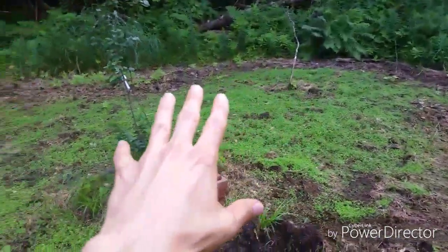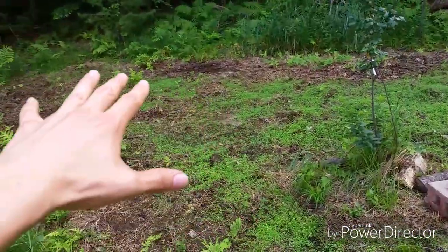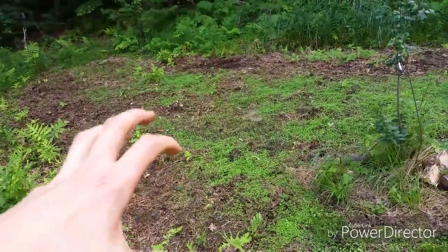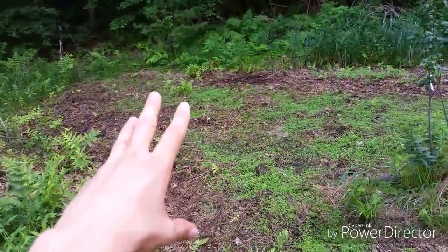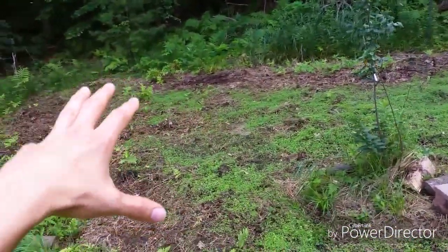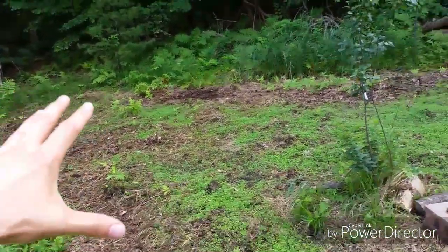I actually bought a tiller — a Mantis, a small little tiller. It works really great, but it was a little difficult in some areas here because of these root masses, just a lot of gnarly stuff back here. I had to do a little bit of work with the shovel too. I bought the tiller because I tried to do this by hand and I nearly killed myself in almost 100-degree weather. It was not good.